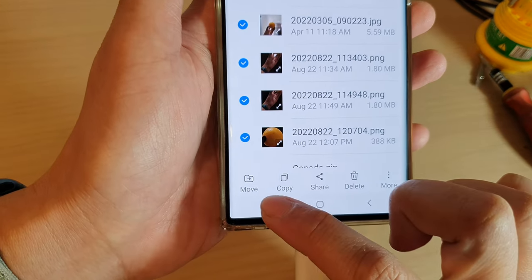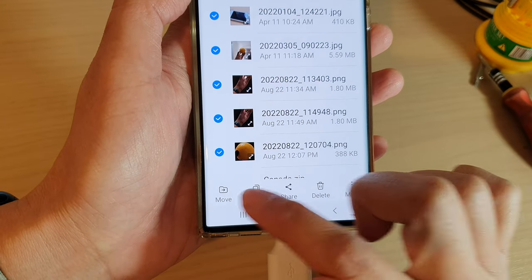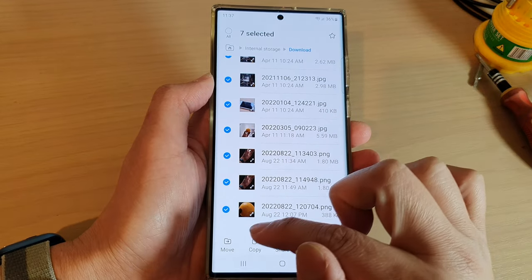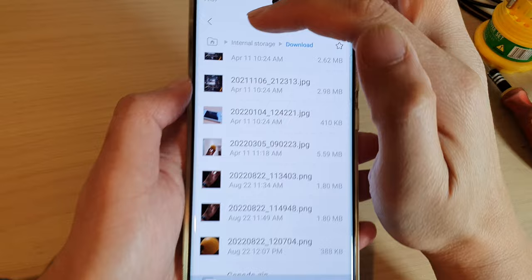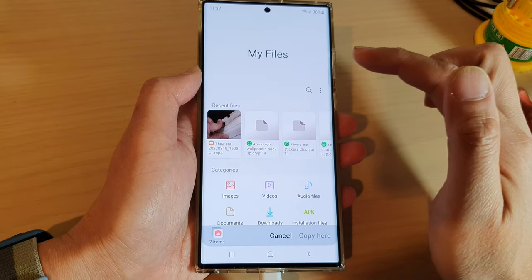At the bottom you can see it shows Move or Copy. If you want to move the file you can choose Move, or you can choose Copy. In this case I'm going to select Copy. Next, tap on the home icon at the top to go back to the My Files home page.